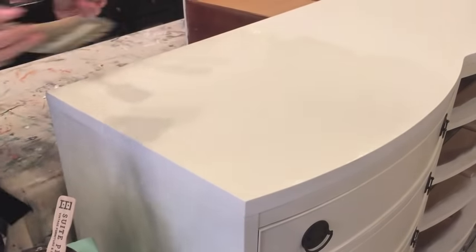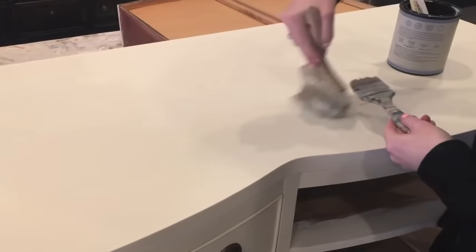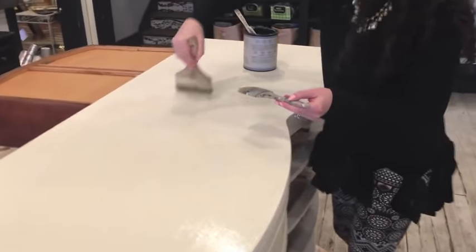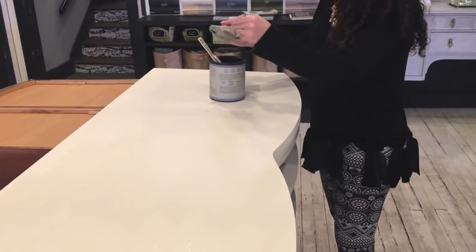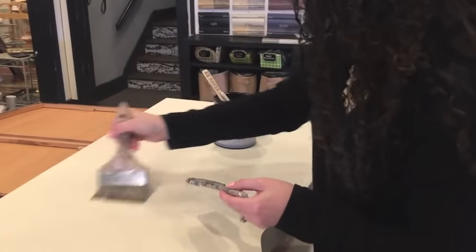Depending on how thick a coat you put scumble on, it could take overnight to dry. We love chalk paint because it dries so quickly, but when you want to do these more intricate decorative finishes, sometimes you do have to sacrifice a little time. If you do a really thin coat it could dry quicker. And if any of you have watched nine million videos and just don't know what to do — just get started, open the can, start painting, have fun.